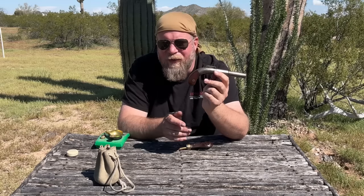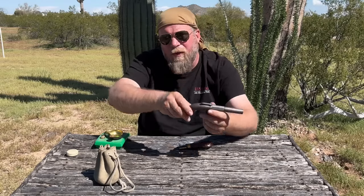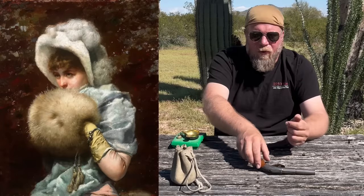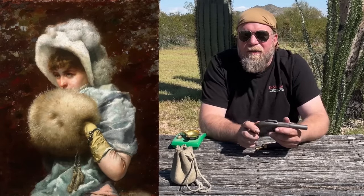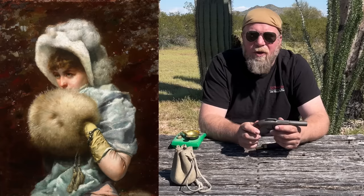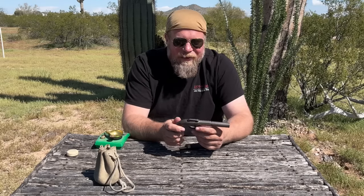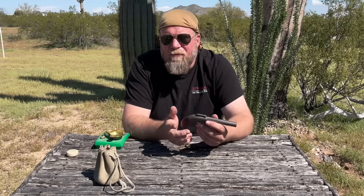A Muff back then was essentially a double-sided glove, typically made out of some animal fur, that a woman or a man would put their hands into to keep themselves warm in a cold environment. It was like a little decorative Victorian era, sort of high-end piece of clothing, and that was called a Muff. That word became what it is now, but back then that meant that particular piece of clothing, and they are still called Muffs today.